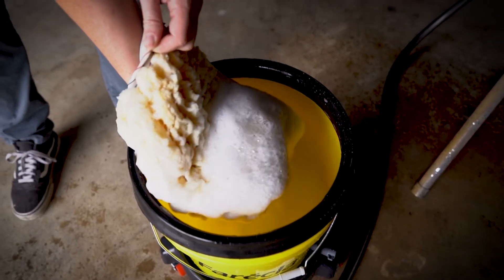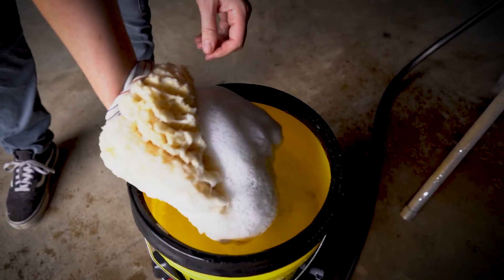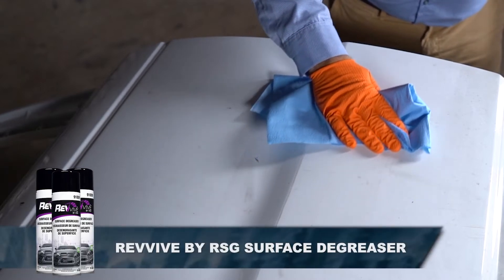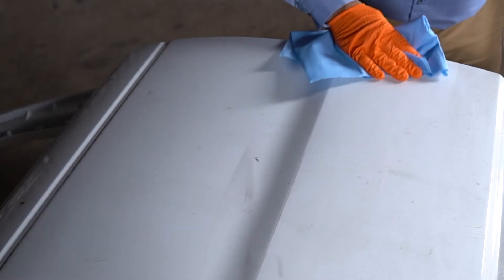Body panel preparation begins with cleaning the damaged area first with soap and water and then with the appropriate wax and grease remover. Once the panel is properly cleaned, wipe it dry with a clean cloth.